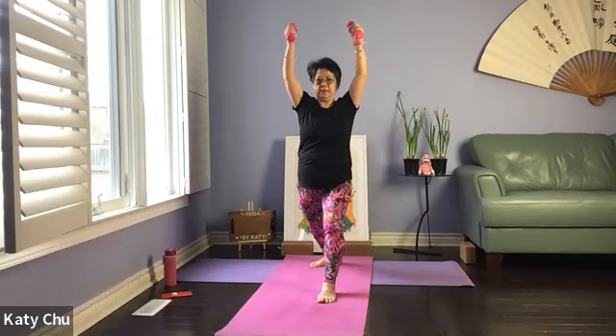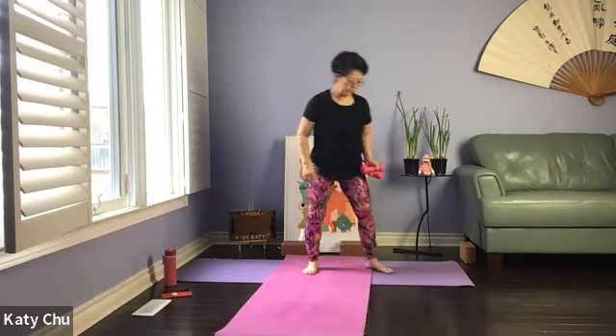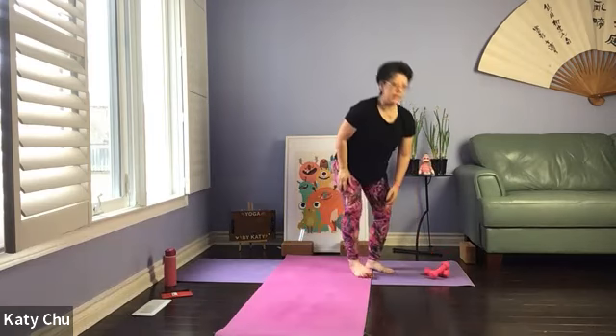One last set. Slowly, slowly rise up. Step in the back leg, join the front leg. Shake it out. We're done standing. We're going to release the weights, doing a few rounds of hula hoop. Soft knees, loosen up.